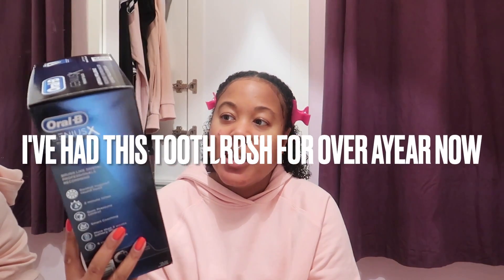I decided to pin my hair back because that's what I usually do, so it's not in my face flopping around. I'm really happy about this — I've got the Oral-B Genius X.